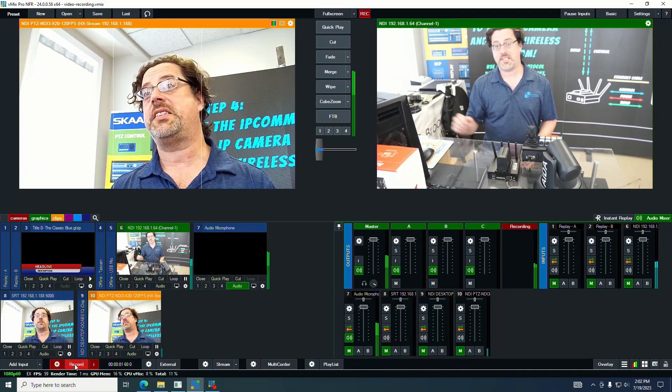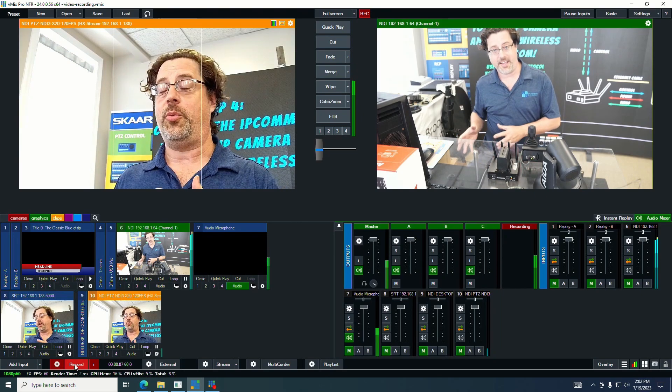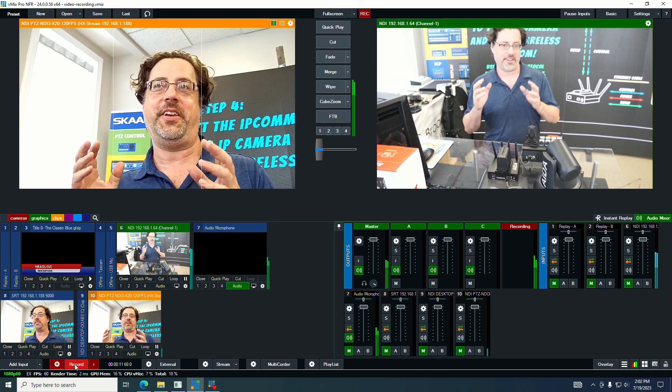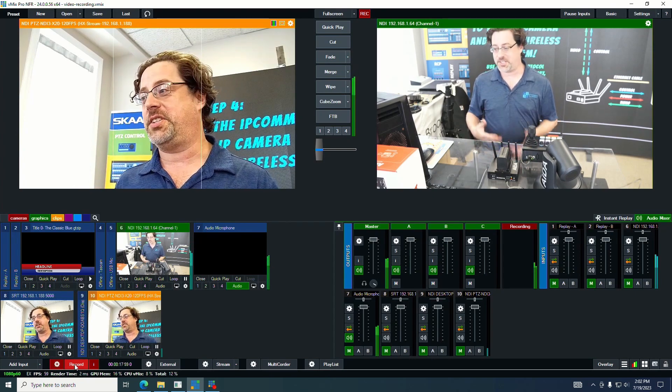Speaking of video, let's take a look at some different IP formats we can use with the Ada IPCOM. We've added an NDI signal and an SRT signal here, because the Ada camera supports both NDI HX3 and SRT, and you'll see that there's a difference between the two.